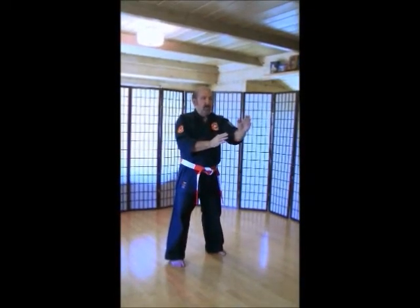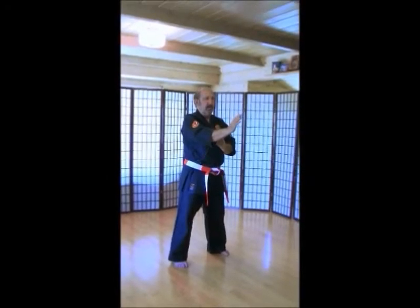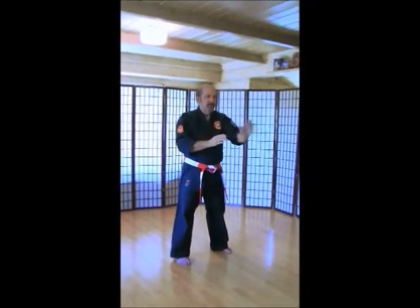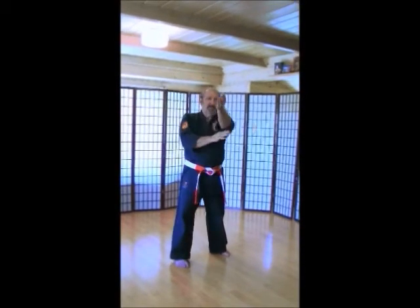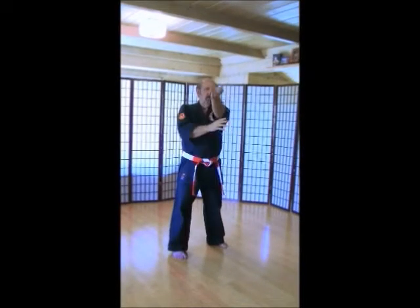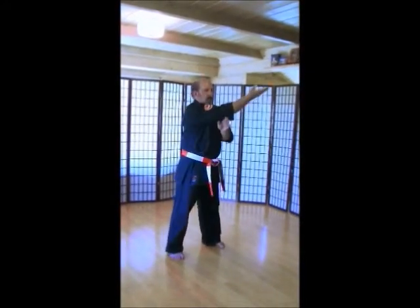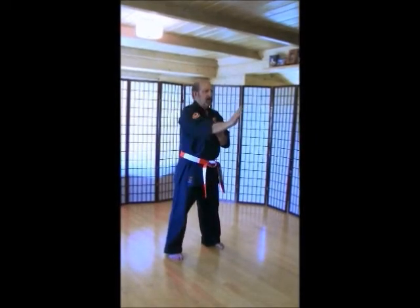Make sure you're at your elbow and down. Over the top and down. We'll do this one a little bit slower. Ichi, ni, san, shi, go, roku, shichi, hachi, ku, ju.